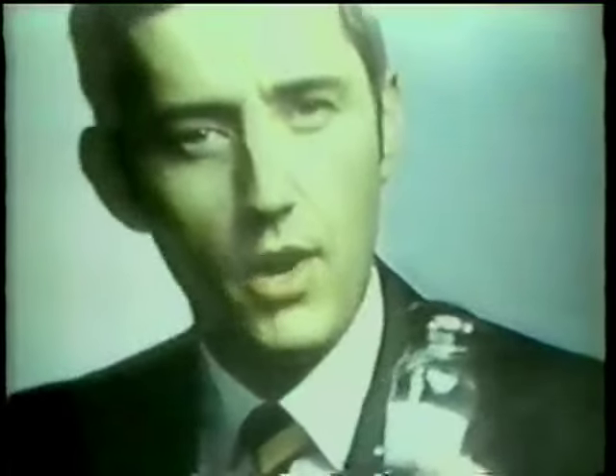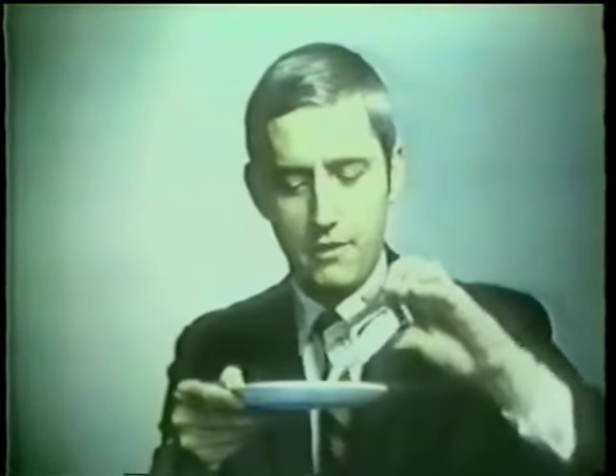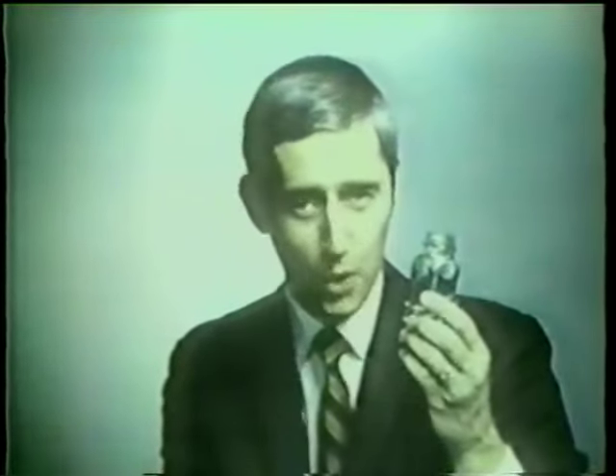Salt. It has to be America's favorite flavoring. But what about the people who want to cut down on salt? Who has the willpower to face bland, flavorless meals? No one.